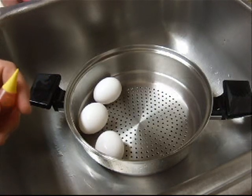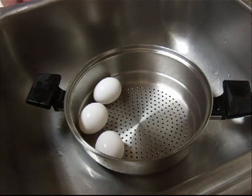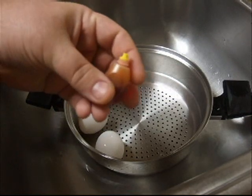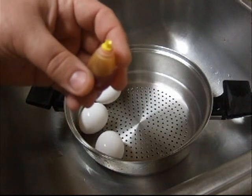Now, you might want to wear rubber gloves for this because dye does get on your hands. I don't mind it so much, so I'm not going to. I'm going to start with the lightest color, which is going to be yellow. These particular ones, I'm going to do yellow and blue.